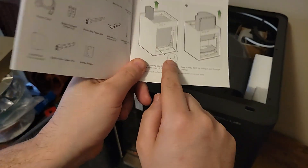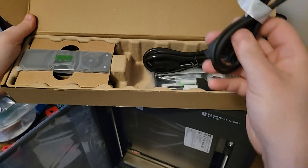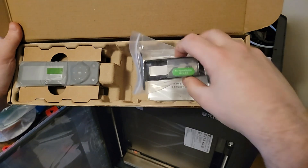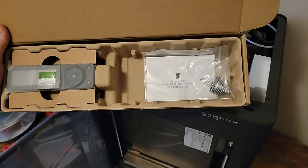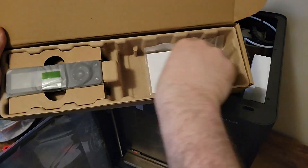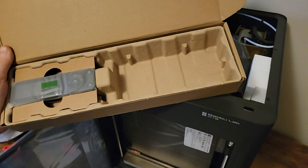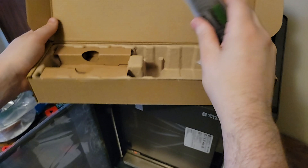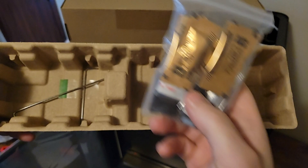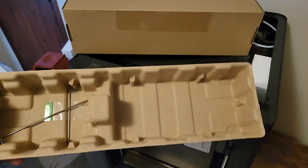Right here I'm referencing the quick start guide and opening up the tool box to see what's in the accessory kit, including the wrenches. This is also where the display unit is stored. At the very bottom we have the wrenches, some grease, and other miscellaneous accessories for future maintenance.